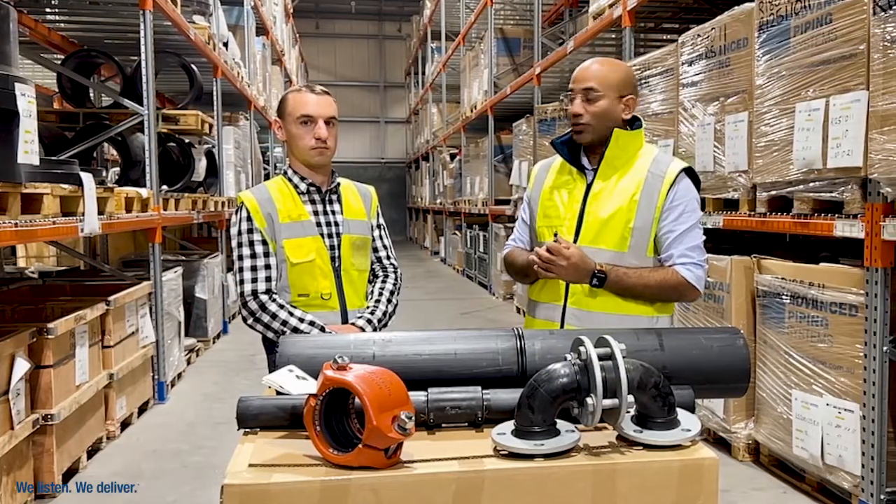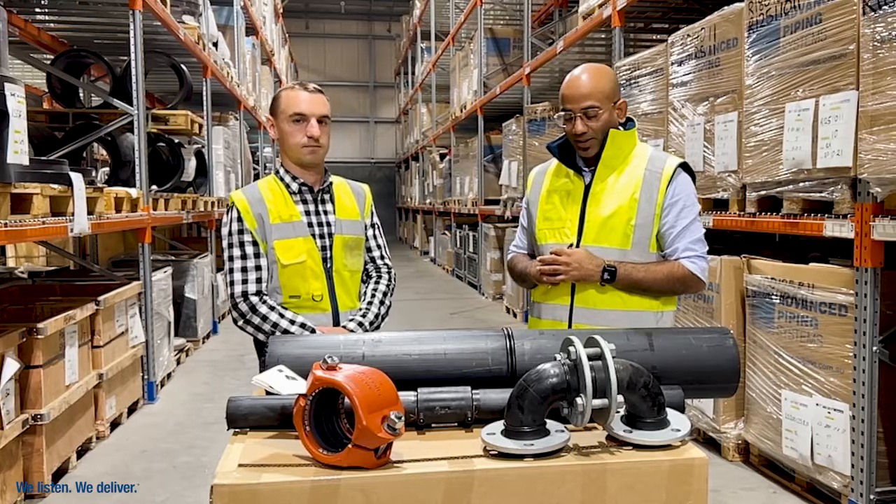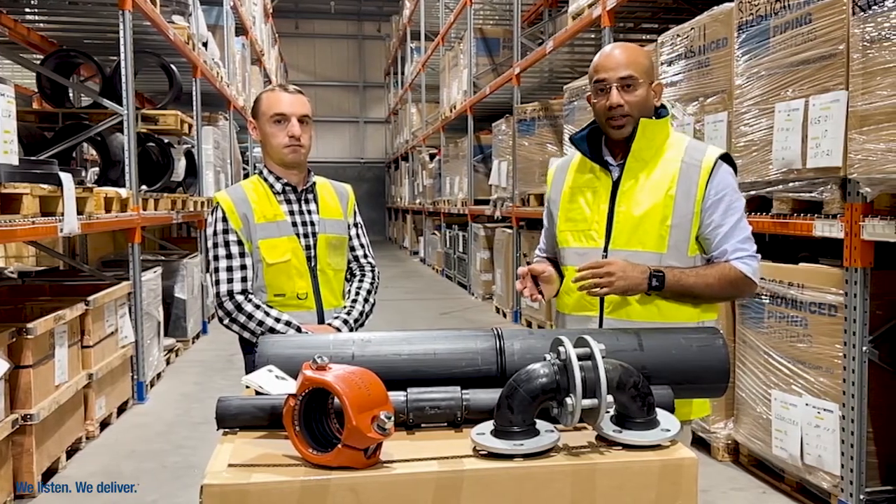Good morning everyone, thank you for joining us on Training Tuesday. We are Team Matthew from Team APS. Today we'd like to talk to you about different ways to connect polyethylene pipe.